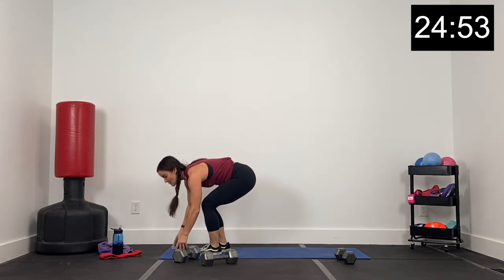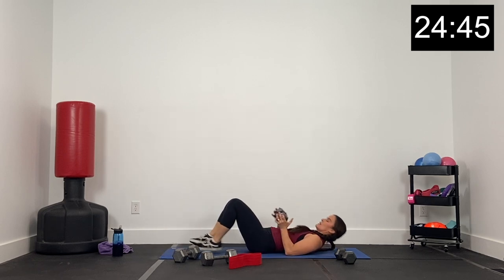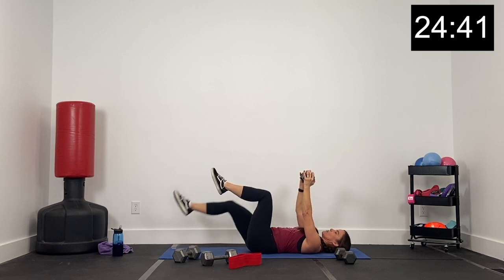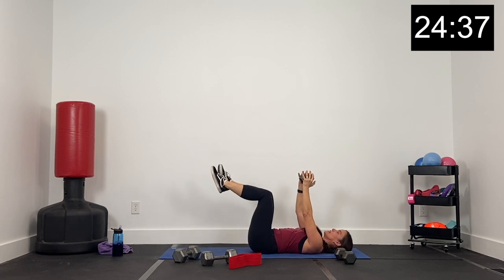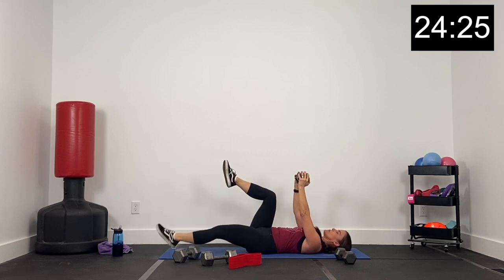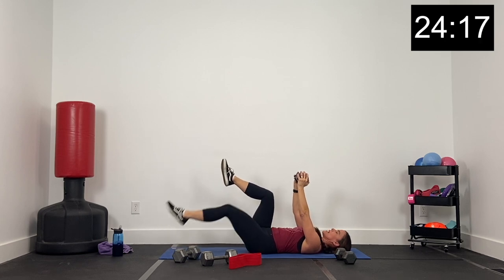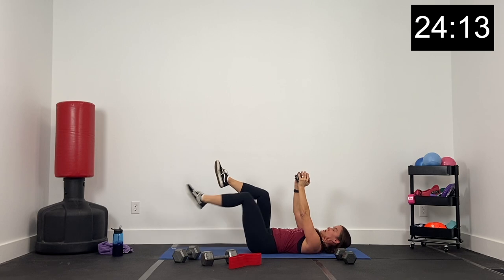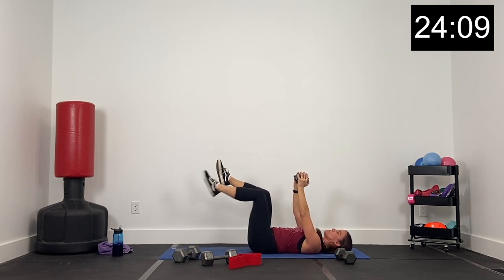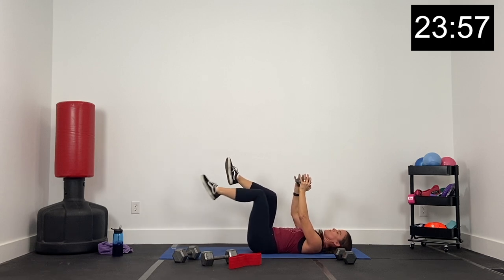Grab your hip band. Go ahead and bring it all the way over to the floor into a dead bug position — dumbbell overhead, knees over hips. We're going to lower one leg and lift it. Dumbbell overhead, lower a leg, then return it to that dead bug position. Core nice and tight — belly button in and up into the rib cage. Your entire back presses into the floor. We've got 15 seconds, then we're going to put that hip band on and return with a right hip bridge. Three, two, and one.